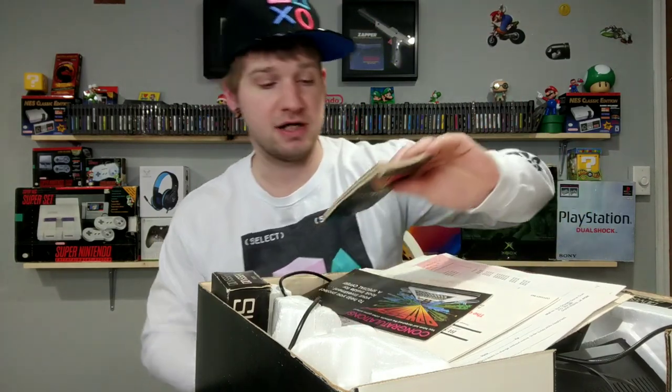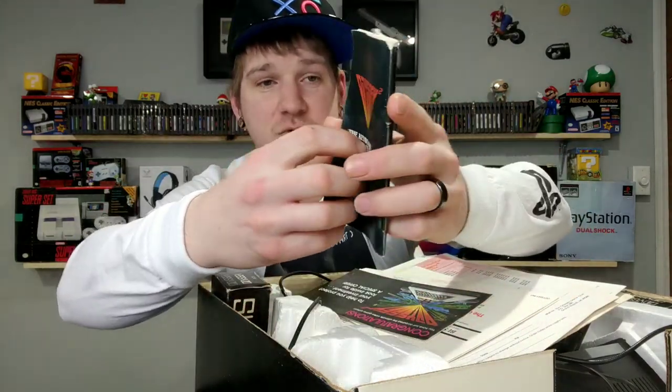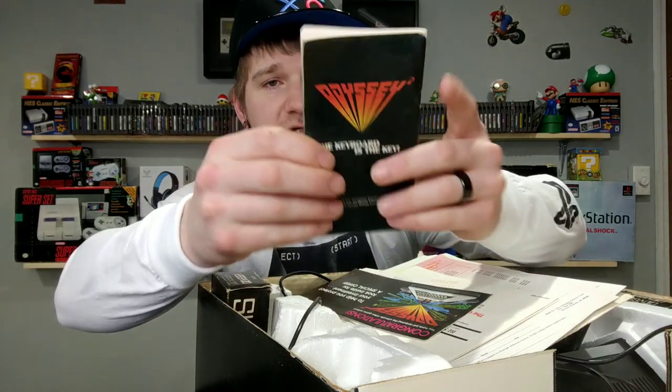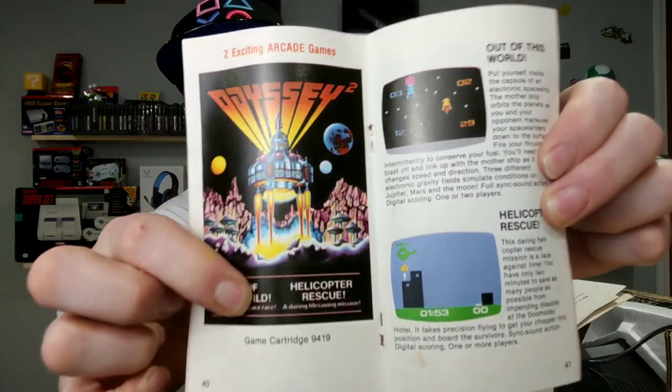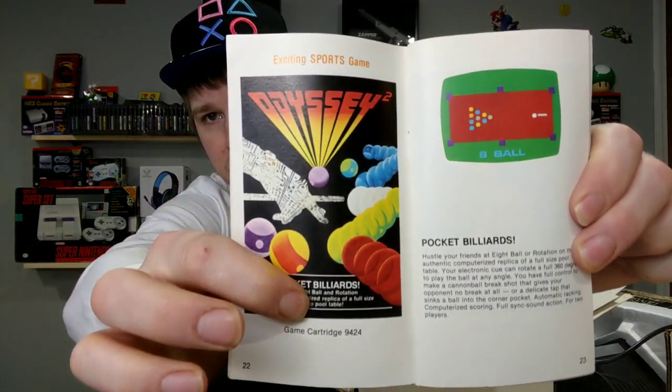What really caught my eye was the fact that it was still boxed, and not only that, all the stuff inside seemed pretty well complete. As you can see right here, it has one of the original books in it - 'The Keyboard' is what it says. It's a cool little booklet that basically gives you a category of all the games you can get for it. Games like 'Out of This World,' 'Helicopter Rescue,' various others for the Odyssey.